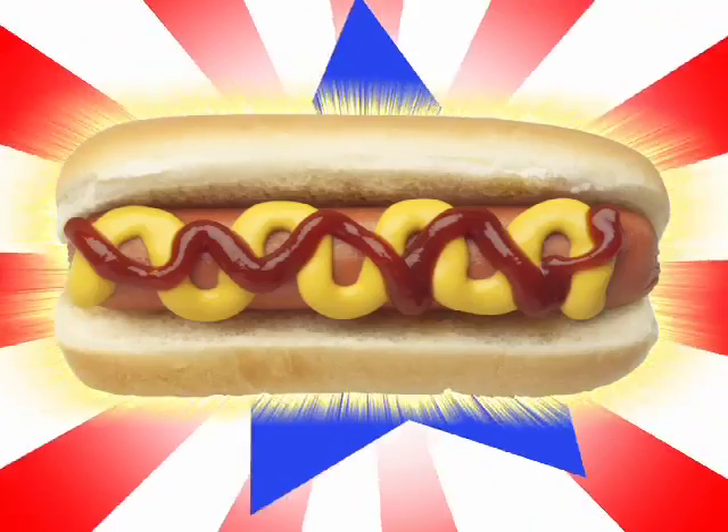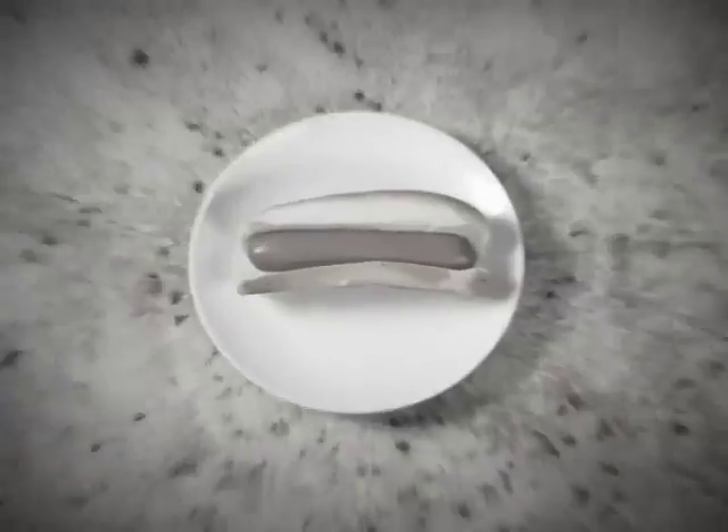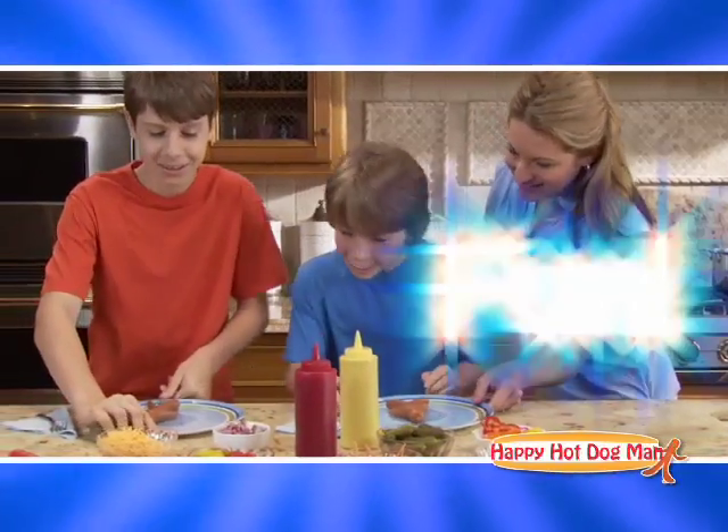Hot dogs. They're as American as baseball and apple pie. But what makes a hot dog more than just a hot dog? Introducing the Happy Hot Dog Man. It brings ordinary hot dogs to life, making lunchtime more fun.